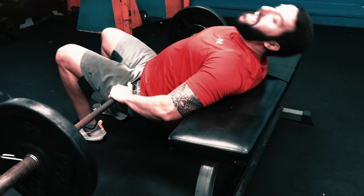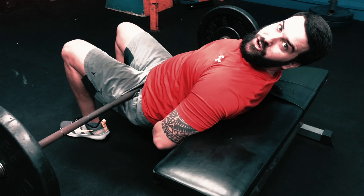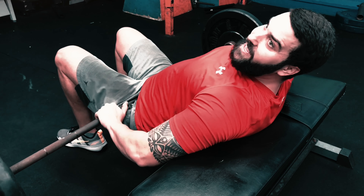Don't let your head hang back because that's going to put a lot of pressure on your lower back. Stay looking forward, chin tucked in.